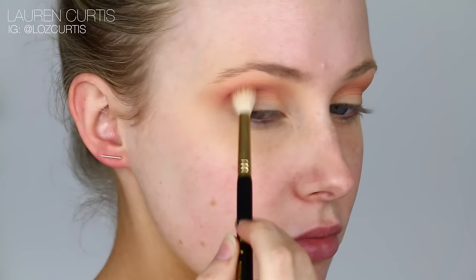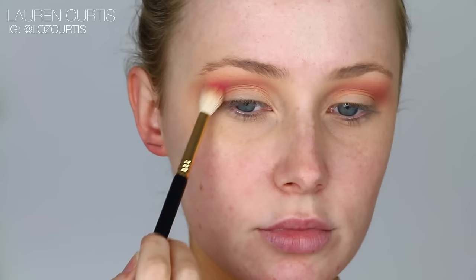I like to start with less on the brush and then work my way up, like you can see me doing now. It's easier to add more than it is to take it away.